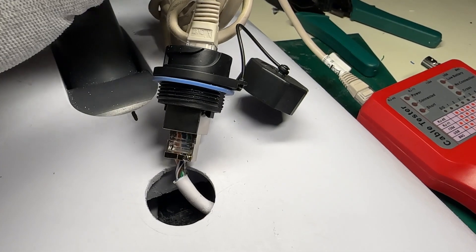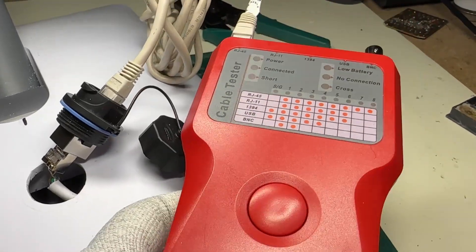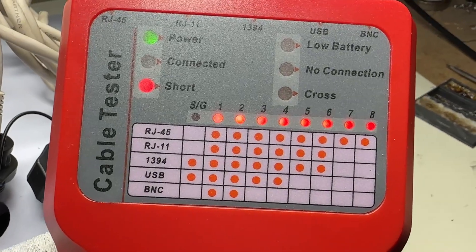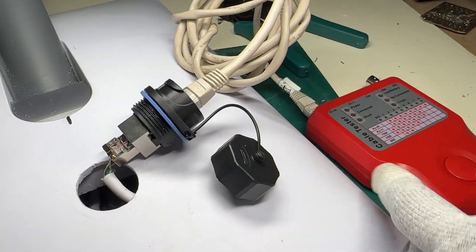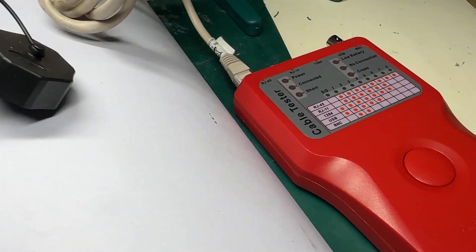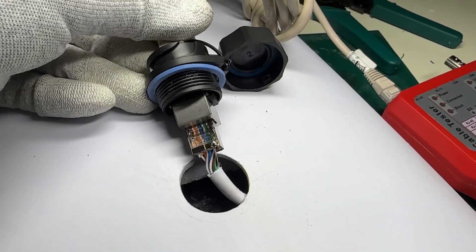It's important to test how everything fits and also to verify the electrical connection. I'm using this cable tester for RJ45 — let's press the button and test it. As we can see, all eight wires are shorted, and that's okay because all the lines are shorted inside through a transformer inside the terminal. This test result means the connection is good and all pins are connected. Now we can seal everything up.